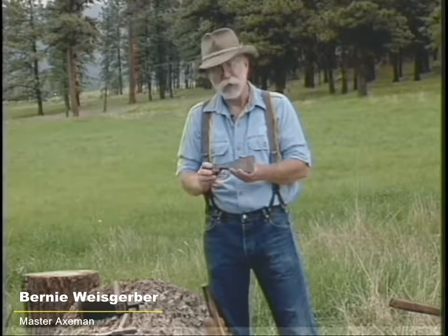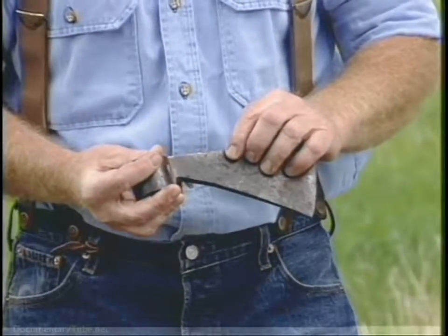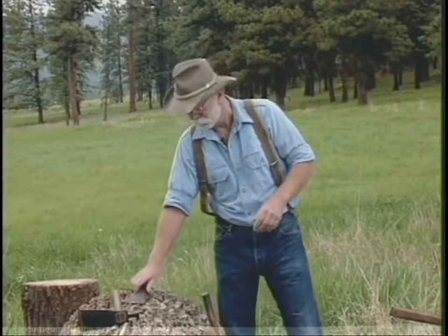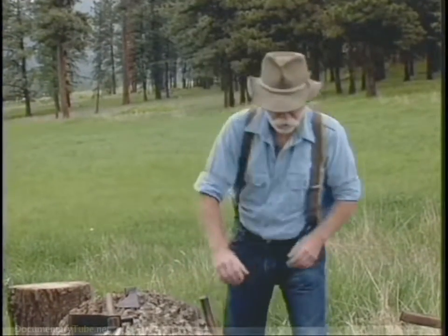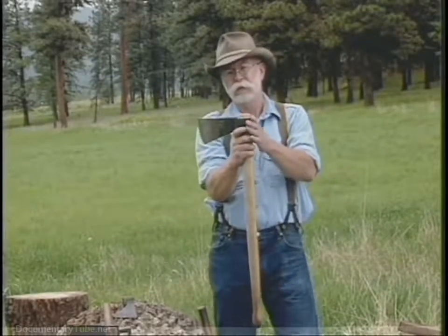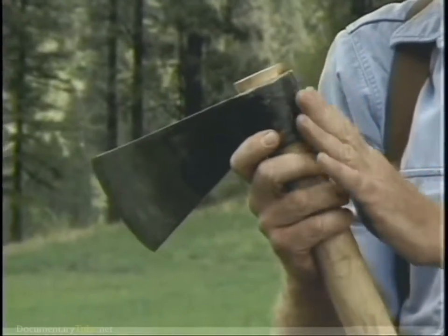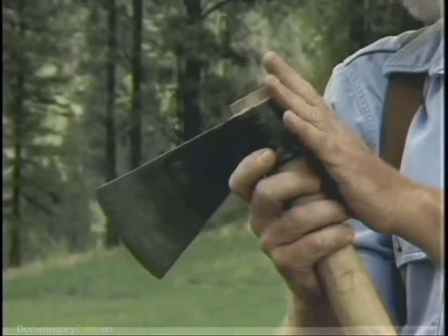The earliest axe in my collection is this 17th century trade axe and it still has some of the touch marks on it from the original maker. This axe has no pole on it, and you'll notice that this 1930s Collins was a trade axe to South America that also is made with no pole.